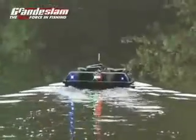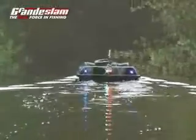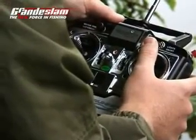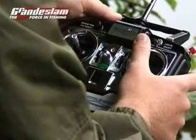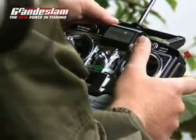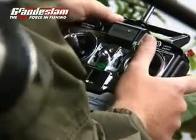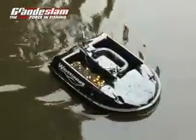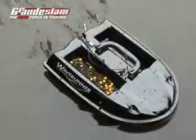What I like is the single-handed operation on the handset. If I wasn't here helping you with the rod, you could be sending the boat out with one hand and actually holding the rod yourself with the other. It's very easy. Obviously if you're fishing on your own, it does make it that little bit easier. I think that's the key to the Wave Runner — it's ease of use. So here we are then, over the spot that you're going to fish.